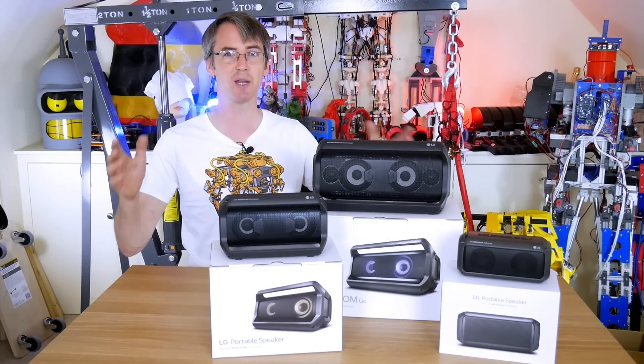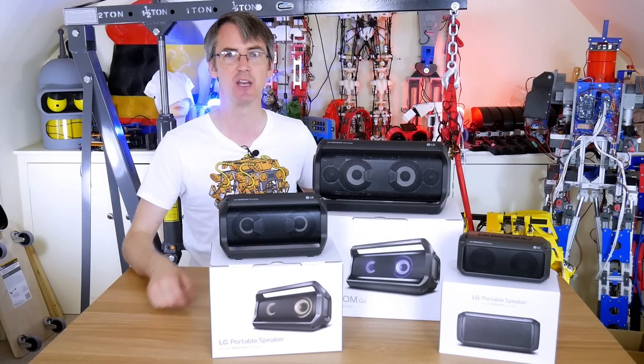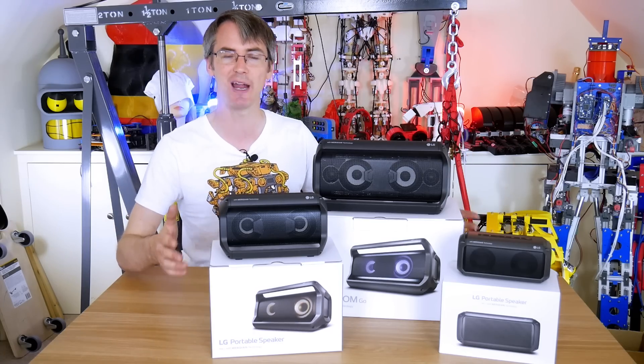Hello, this is a robot project, but it's sponsored by LG's XBoom Go Bluetooth Speakers. I get asked to review a lot of Bluetooth speakers on this channel, but normally I don't do any of them. But these are pretty good, and it's a good brand because it's LG.